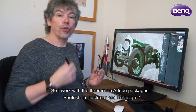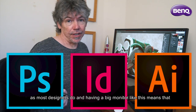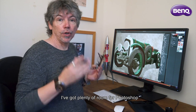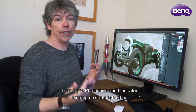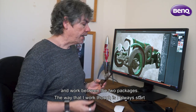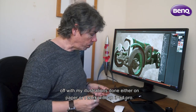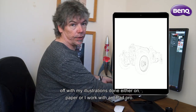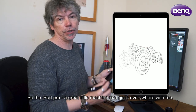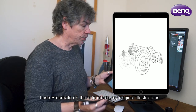I work with the three main Adobe packages: Photoshop, Illustrator, and InDesign, as most designers do. Having a big monitor like this means I've got plenty of room for Photoshop, and I can have Photoshop and Illustrator running next to each other. The way I work is I always start my illustrations either on paper or I work with an iPad Pro, which goes everywhere with me. I use Procreate on there to create my original illustrations.